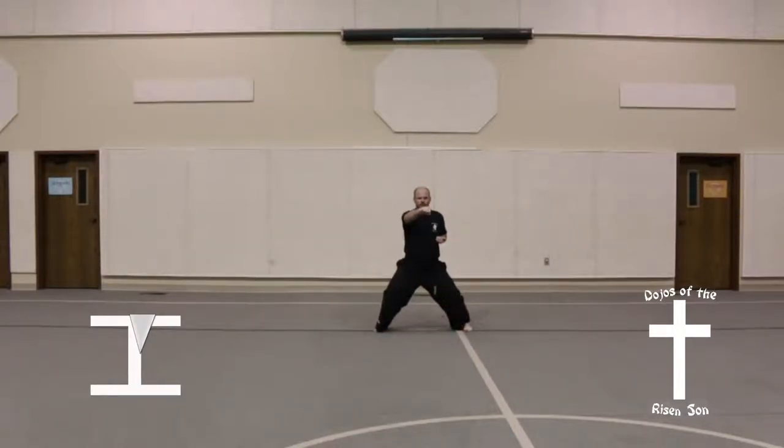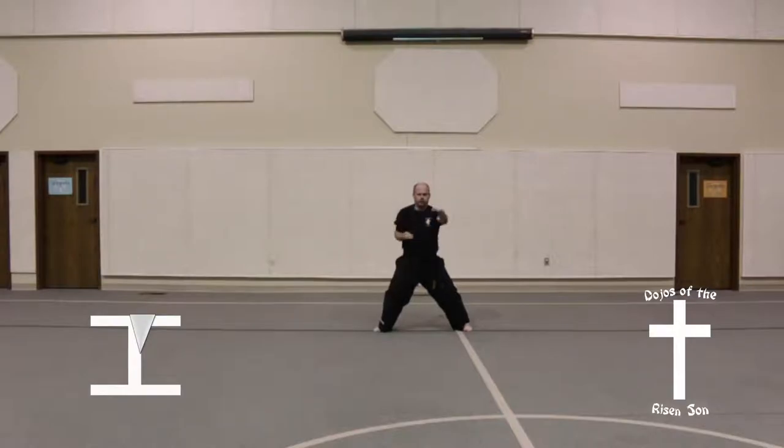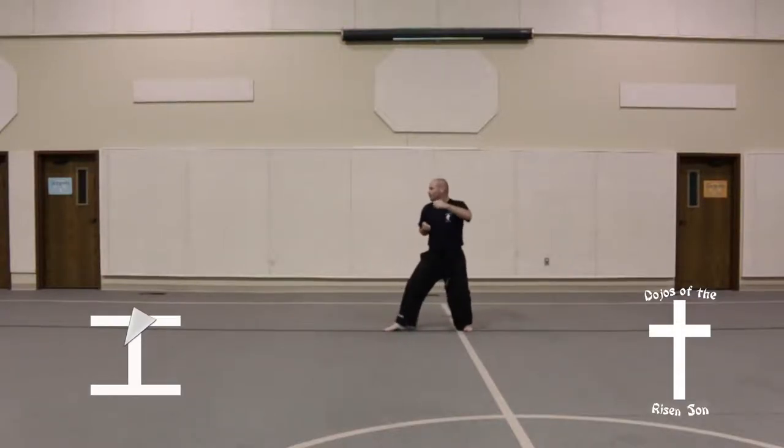Right arm should be out. Slow left pushing palm block, followed by two punches — right then left. Look to the right.